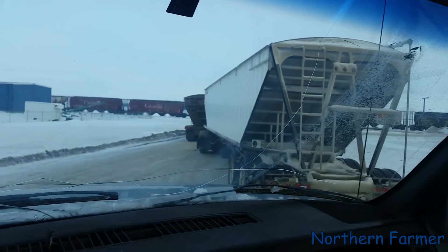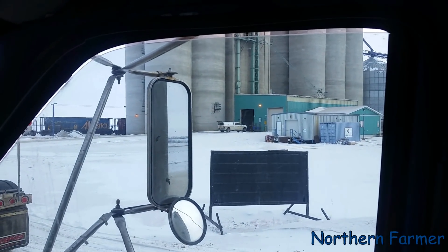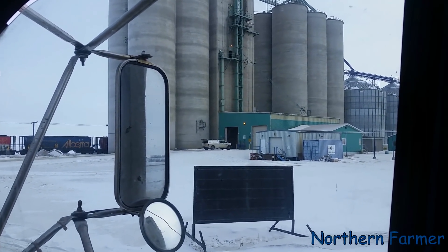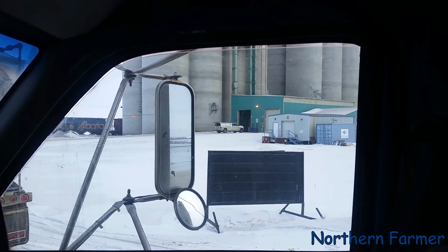Just waiting to get in there — you can see where you drive in and unload on that left-hand side. Like I said, this morning I was here for a good hour before I made it back in the lineup, and there were people behind me. But after I got out there was nobody here, so either everybody got mad and they're not going to haul anymore today — which is good for me.